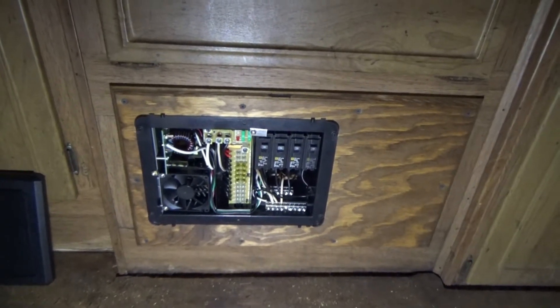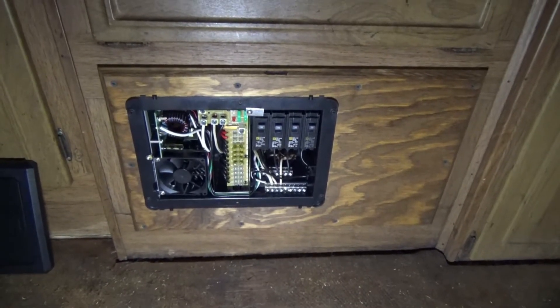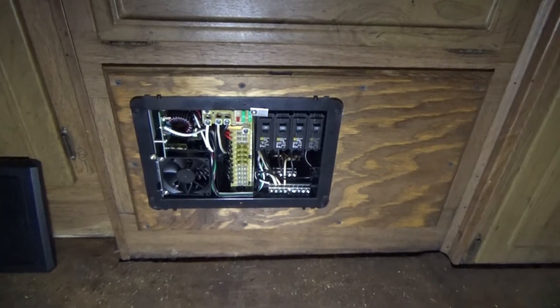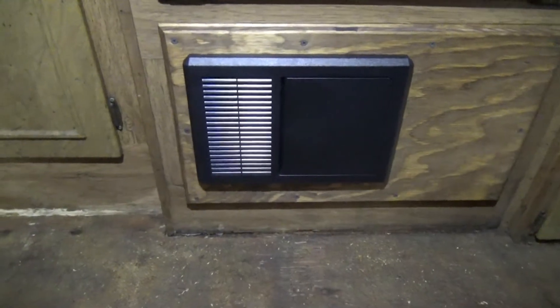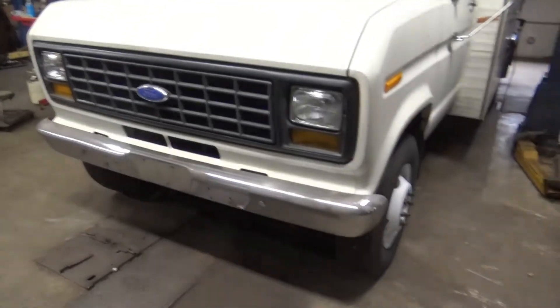DC fuses in. DC circuit breakers in. Everything tested. Panel screwed down. We're done with this part. Still in the shop here with shore power.